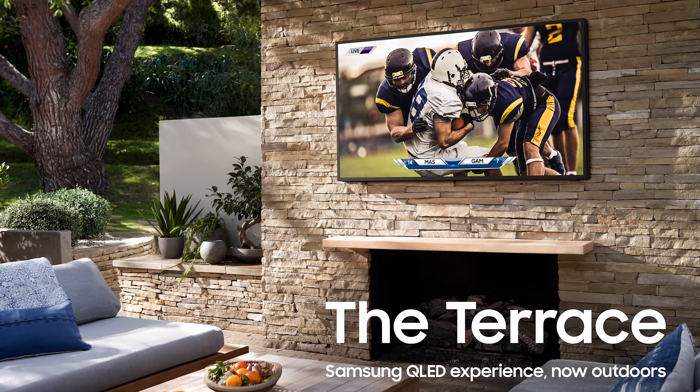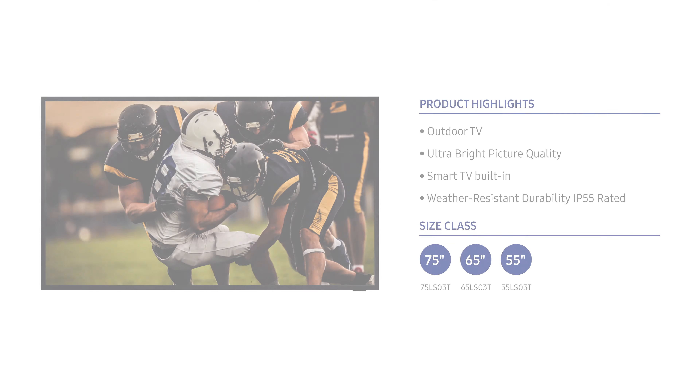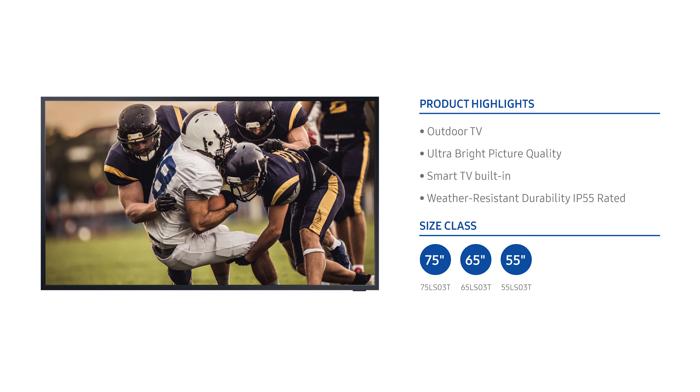If you're in the market for a new outdoor television, now's the time to be looking. Samsung has just announced their new Samsung Terrace line of televisions. They come in three sizes: 55, 65, and 75 inch, and the prices are not for the faint of heart. In Canada, they start around $5,000.